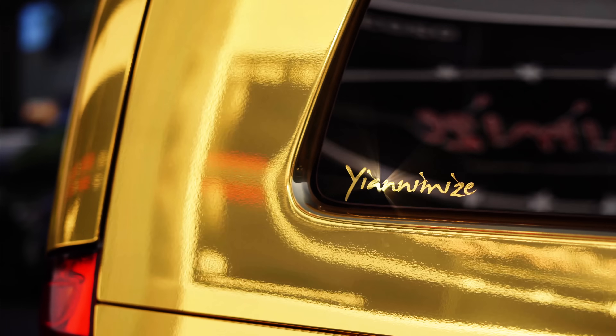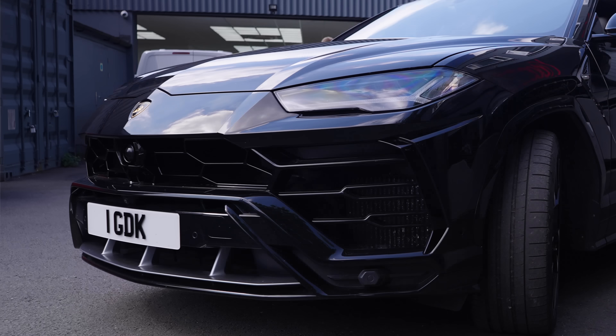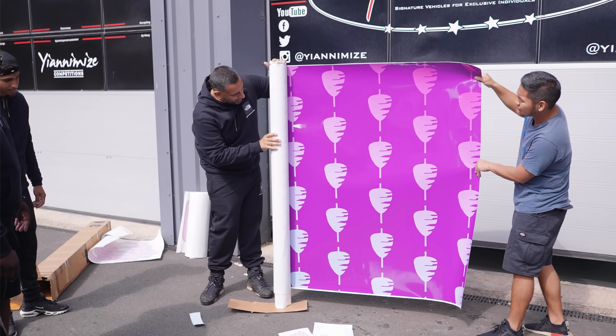Here at Yanomize, we like to do things different. We wrapped a mini and then put a drinks bottle on the roof. We wrapped a V-Class in chrome gold. And now we've got an Auris with kebabs all over it.